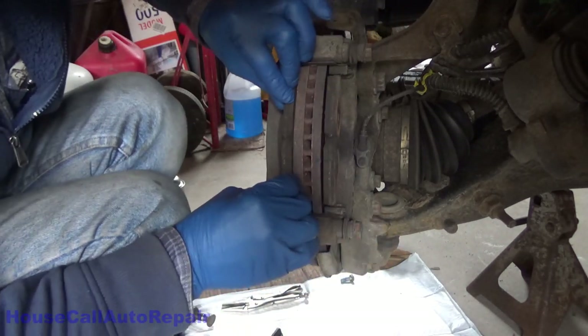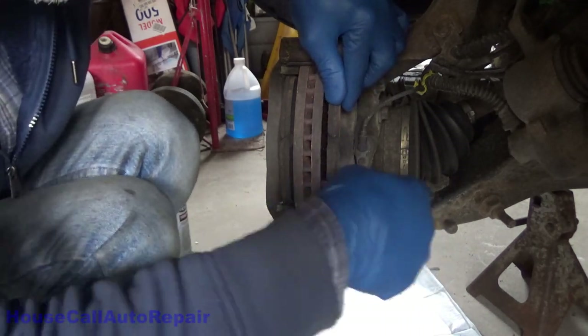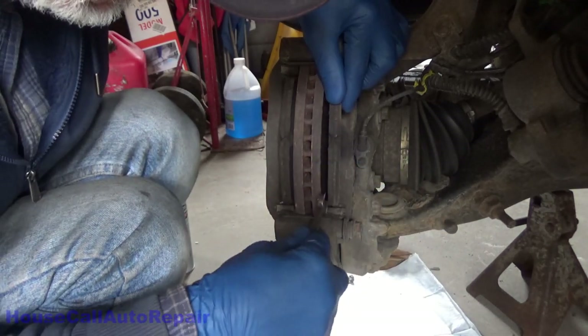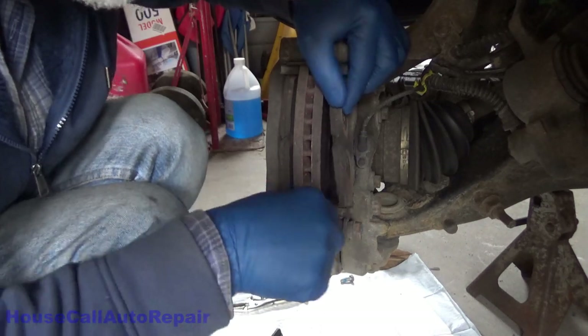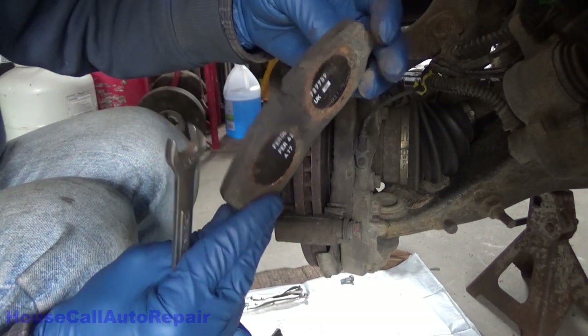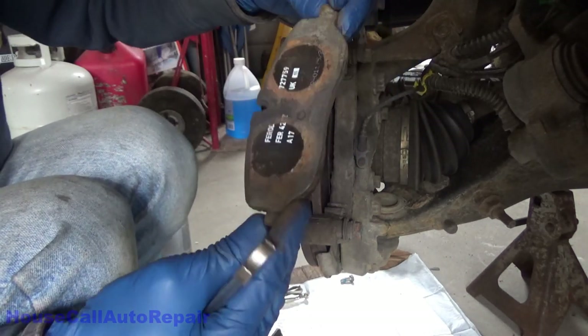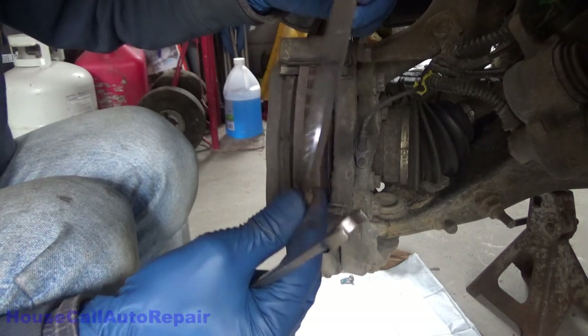We'll get the brake pads out of here. As you can see, we've got close to four or five millimeters of pad. So these are probably about half worn, maybe a little bit more. This is actually a really ideal time to be replacing them.